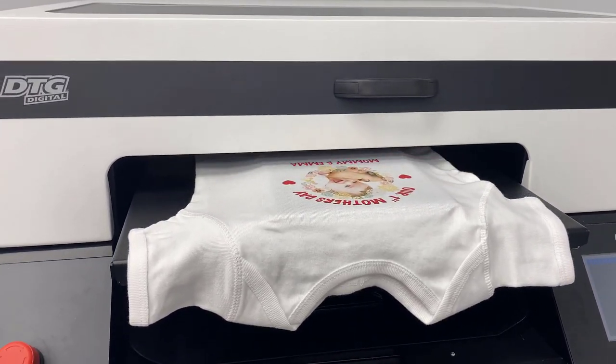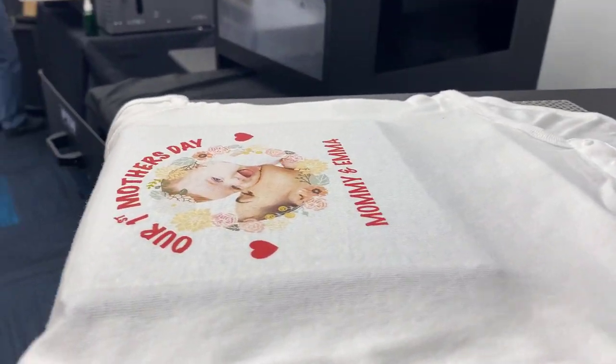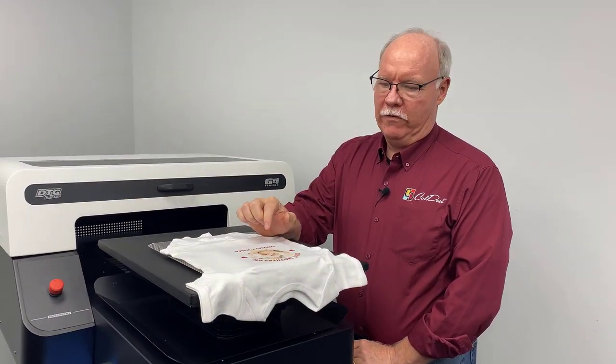Hit the magic button and we get it printed — straight onto the onesie right there. I just ran over and checked the cost: less than two cents worth of ink, like 1.4 cents worth of ink on this.